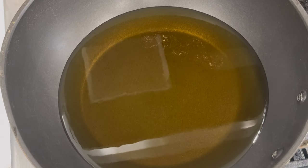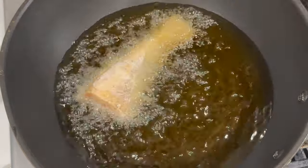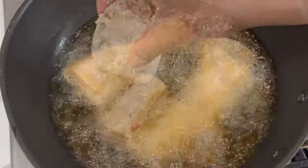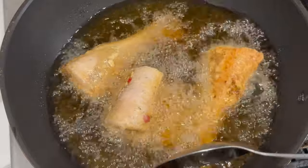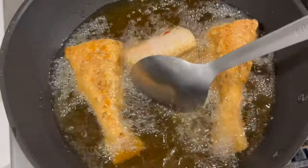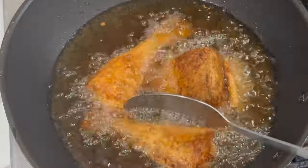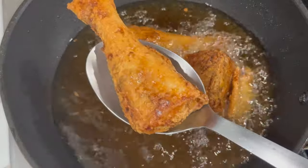Now we're heading over to the stove. To my nonstick pan I have some oil coming up to a nice hot temperature. Once the oil is hot, I'm going to place a few pieces of fish in and allow them to fry until nice and golden brown. Don't forget to flip to the other side so that it's golden brown as well. After frying for about four to five minutes, or until you achieve that nice color, remove the fish from the oil and place it on the side to drain while you continue frying the remaining pieces.